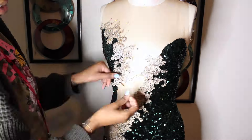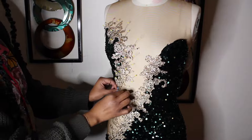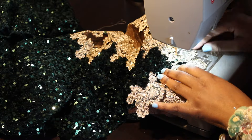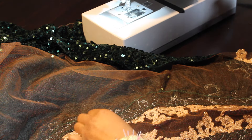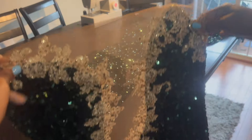Now I have to do the left side. I'm pinning the appliques to my liking, then using those flat pins, and then taking it to my sewing machine to do the same thing. This is how it looked on the inside — I'm cutting my threads and got all my needles out. This is how the front of my dress was looking.